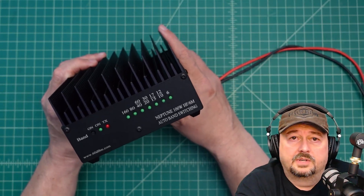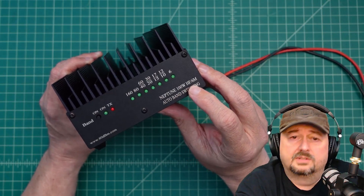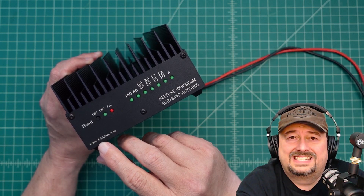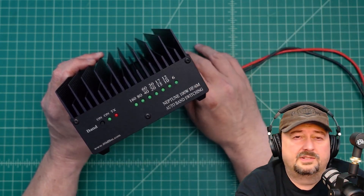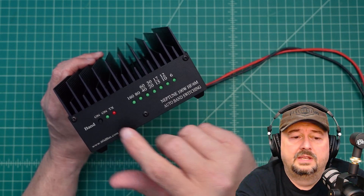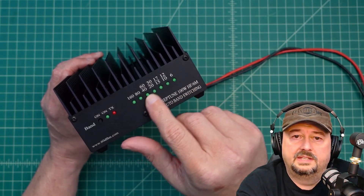Alright folks, so in today's video we're going to take a look at this amplifier. It is the Neptune 100W HFN6M amplifier. It has auto band switching. It also has a URL down here at www.60dbm.com where you can check this out and pick it up for about $399. They also sell some accessories like control cables. You can turn on band switching, and it shows you when you're transmitting and highlights the band that is in use.